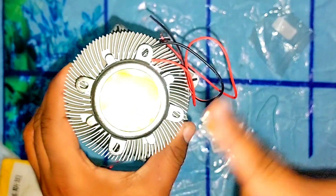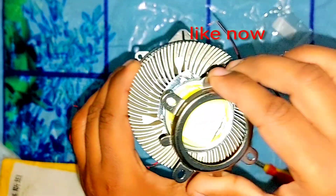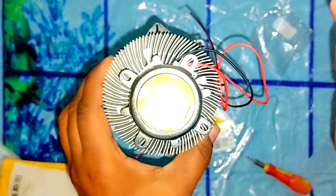Friends, in my next project I will make a 100 watt LED light for you using this reflector. So stay tuned and watch my next project.